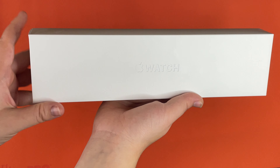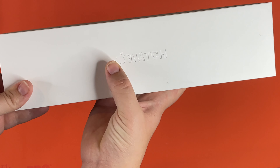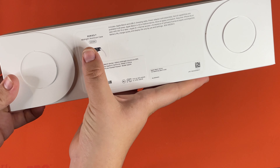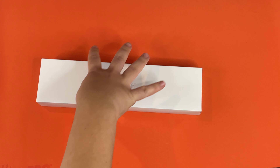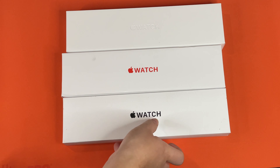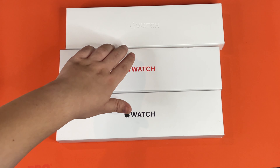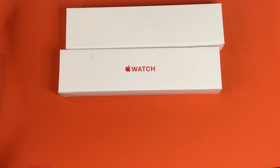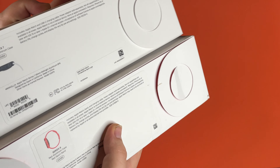Did you guys get a good look at the box? I noticed that the wording doesn't have any sort of coloring at all, but it is indented so that you can actually feel the wording. The picture looks different. I actually brought in the Apple Watch 6th Generation and the Apple Watch SE boxes so you guys can get a comparison. The SE box does not have the indented wording — the 6th does. And the picture on the SE box is different, and the picture on the Generation 6 box is also different.